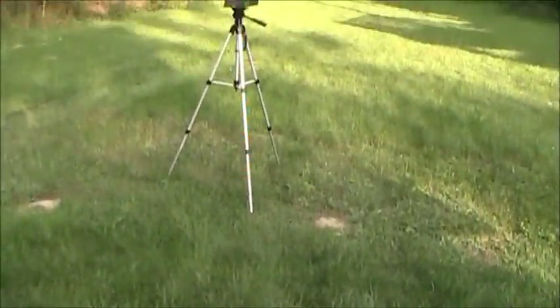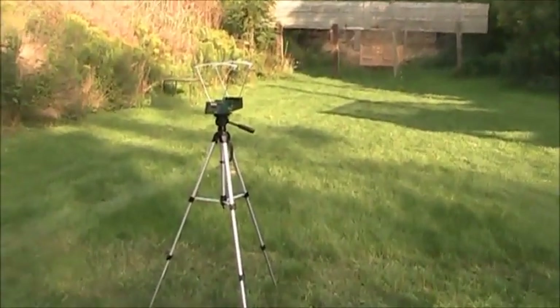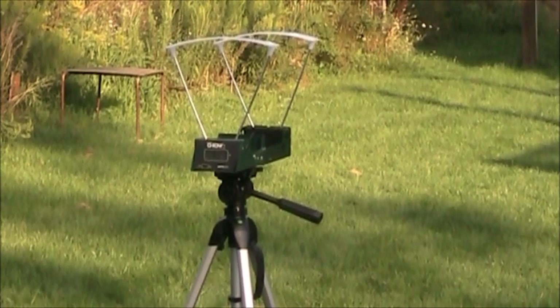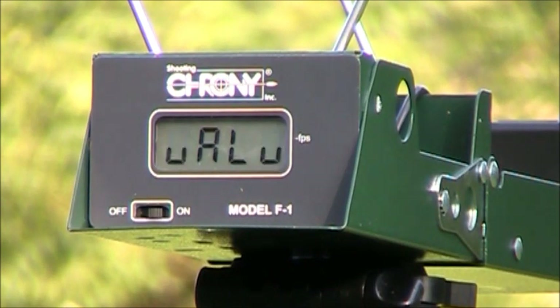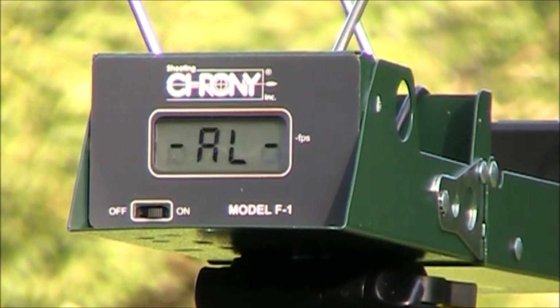So that's what we're going to be doing with the chronograph. The first thing we'll do is use the Federal bulk pack 22 caliber, 36-grain, advertised at 1260 feet per second, out of the 6.9-inch barrel of the Ruger Mark 3.